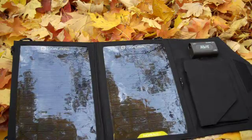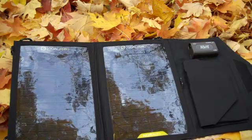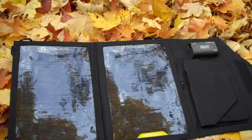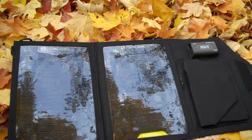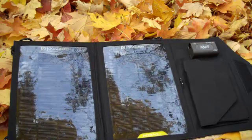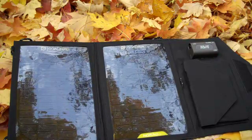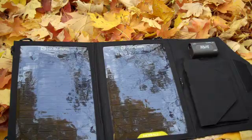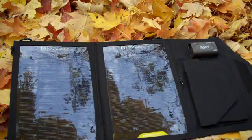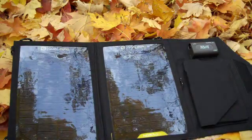If you're into camping or backpacking and you're really particular about the weight of things, this one comes in just under a pound — 0.8 pounds, 12.8 ounces, or 363 grams for those who like to count every bit. It's rated at seven watts and does an excellent job of charging cell phones while I'm out here, cameras, and everything else I need. It does a great job of it.